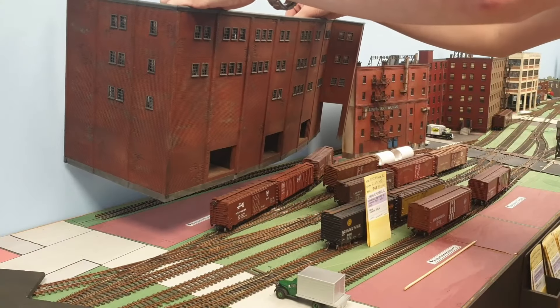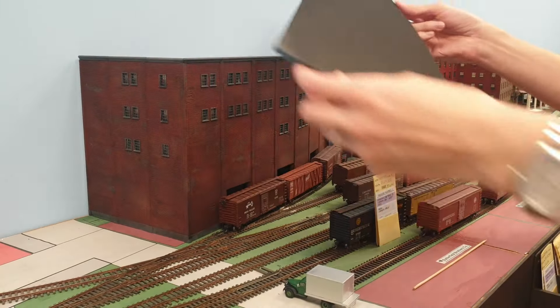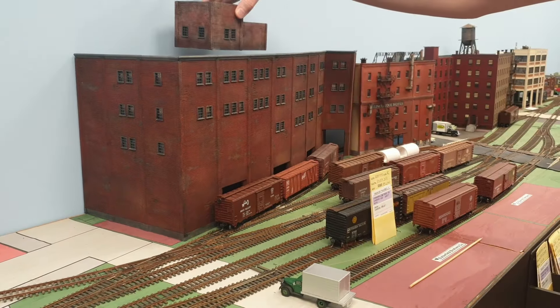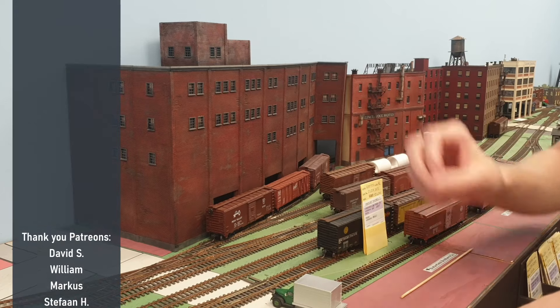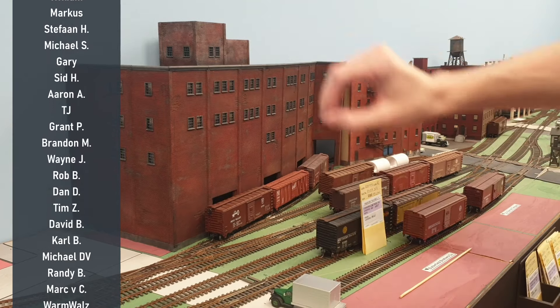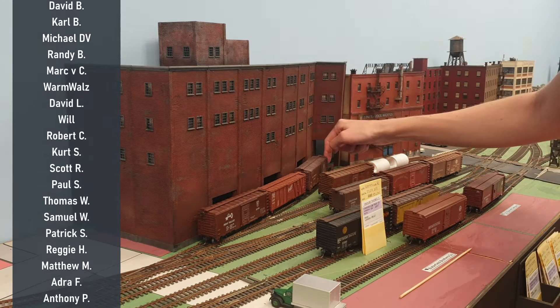Hello and welcome to Do My Trains. For today I want to share with you guys how I made this structure to the state it is right now. It's not finished yet, so a lot needs to happen, a lot of detailing, but as of now the base is there, it's painted, the windows are in, the window dressing is in, there's a custom-made roof.